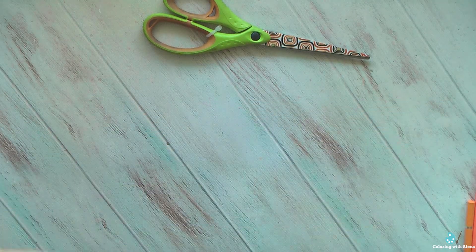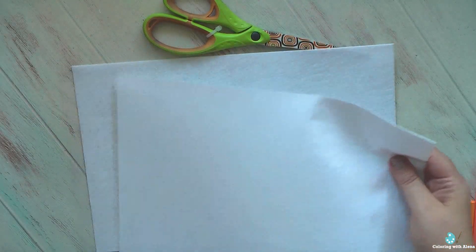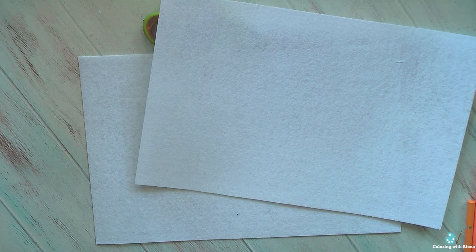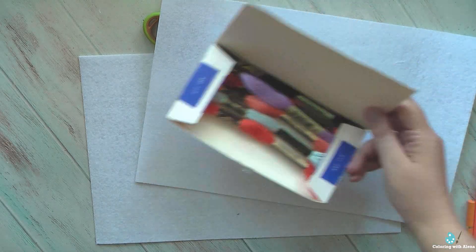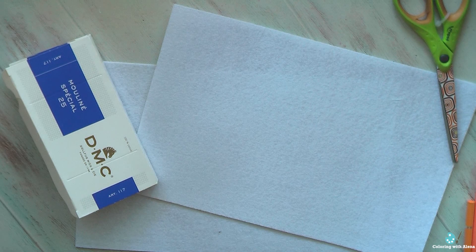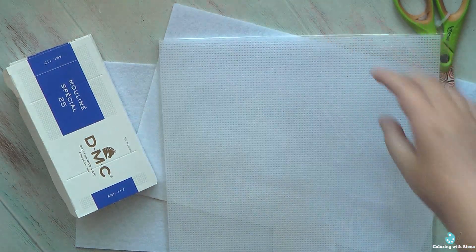I have my package here — let's have a look inside. I purchased a couple of white felt sheets, which will be very helpful to create the back for my stitched ornaments. Next, I have some stitching floss required for my project — it will be a tiny snowman. And I also have this plastic canvas.